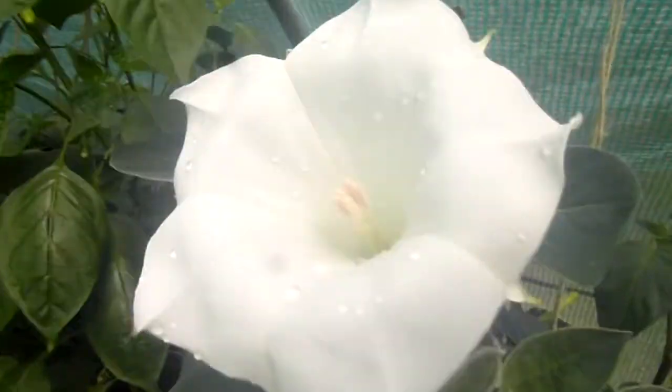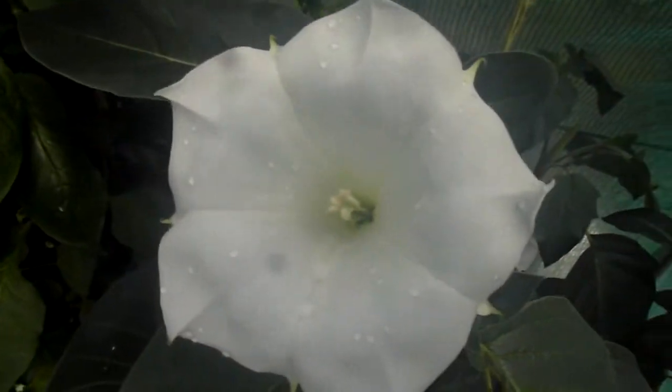Over here is the Datura — it's been flowering like crazy. Such a lovely flower.